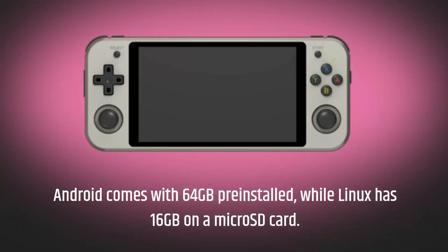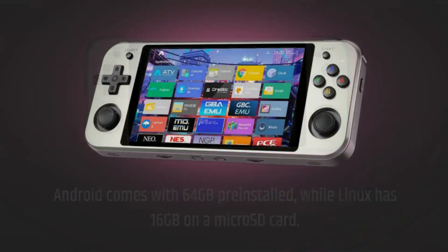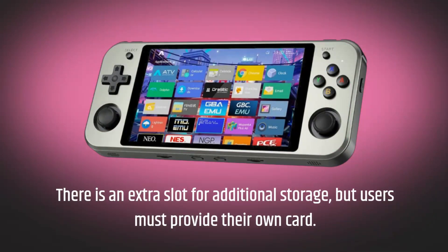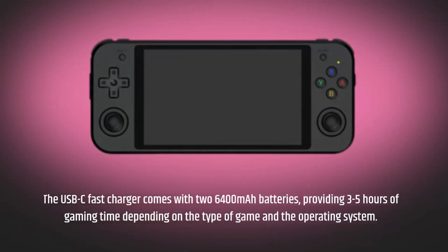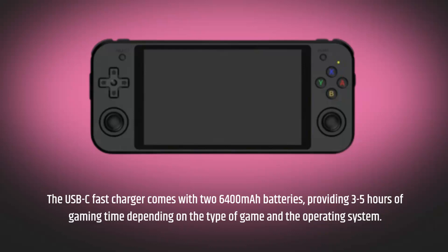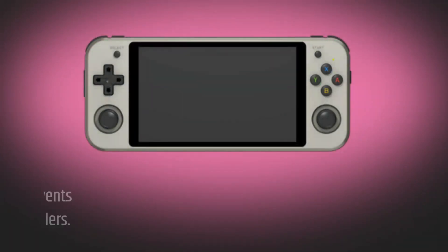Android comes with 64GB pre-installed, while Linux has 16GB on a microSD card. There is an extra slot for additional storage, but users must provide their own card. The USB-C fast charger comes with two 6400mAh batteries, providing three to five hours of gaming time depending on the type of game and the operating system.